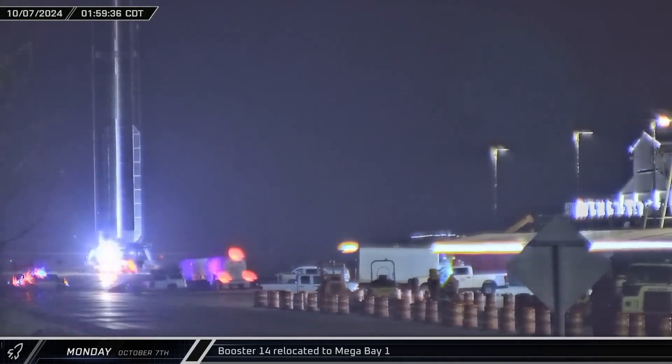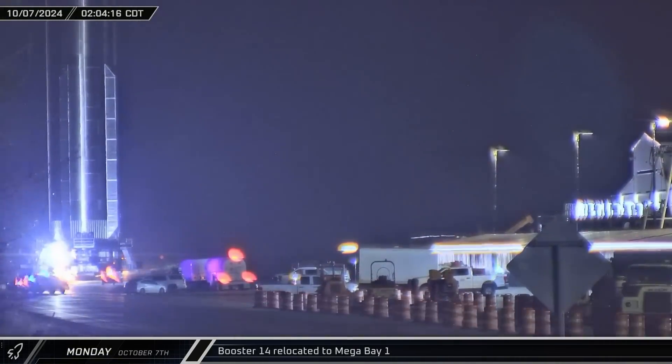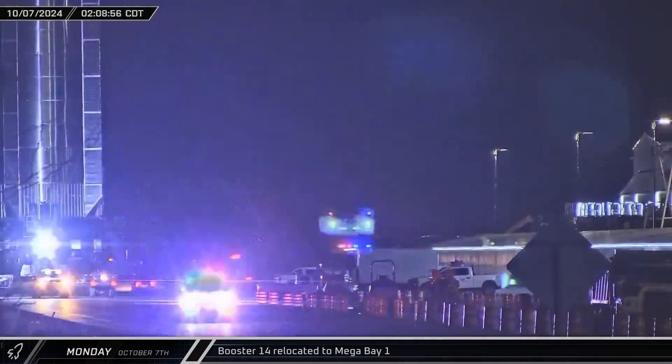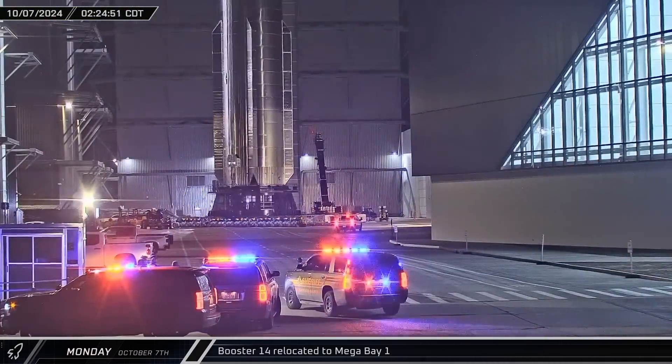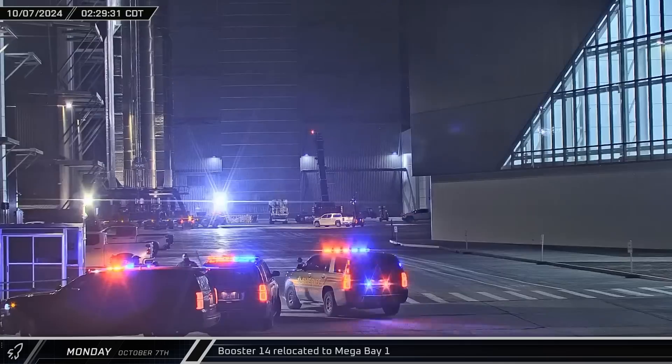In the early hours of Monday morning, Booster 14 rolled out of the Massey outpost and back onto Highway 4. The rocket then made its way up the road and back into Mega Bay 1. Provided everything checked out during the cryoproofing, the Super Heavy should be receiving its 33 Raptor engines in the near future.